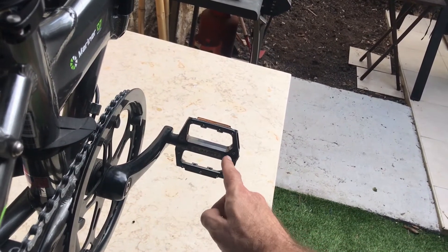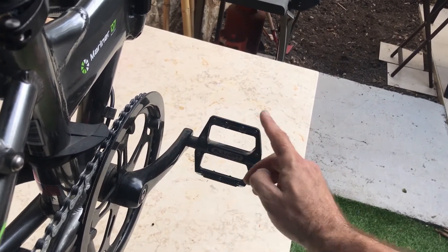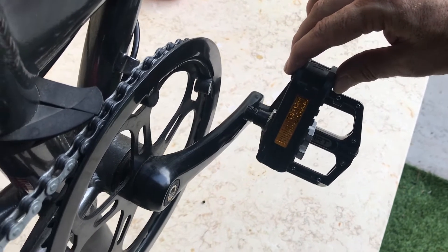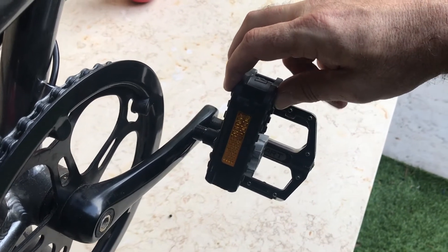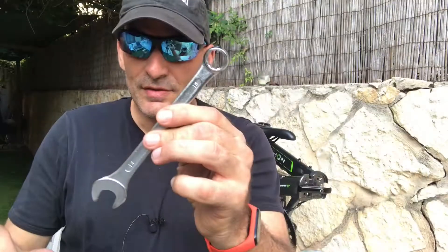On the other side you do have the full width of the flat pedal, but comparing it to the folding pedal, what you are losing is maybe two or three inches — probably about two inches of width. You can solve this very easily.